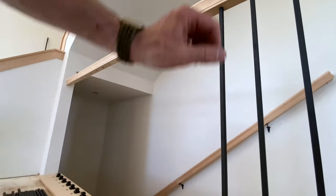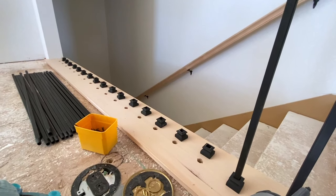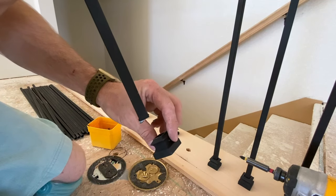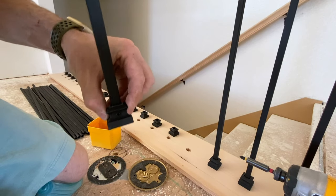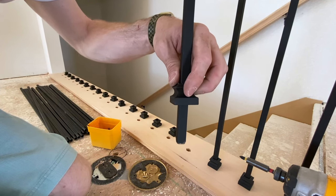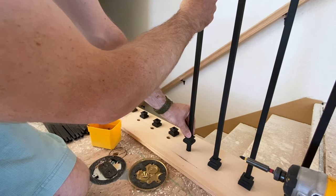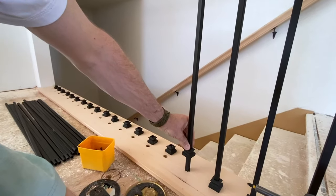You can see the holes up top and the holes at the bottom. Slip the baluster in — you've got the Allen key facing the wall. I didn't deburr this one edge, which is why it's giving me trouble — let me grab a different baluster. Slip it in with the Allen key facing the wall, then slide it into the top hole. Pull it tight up into the top — got our hole up top, baluster is in, and I'm just pulling it tight.